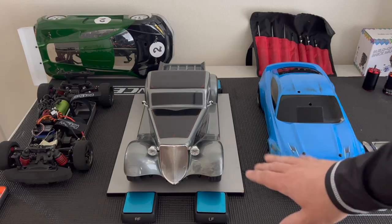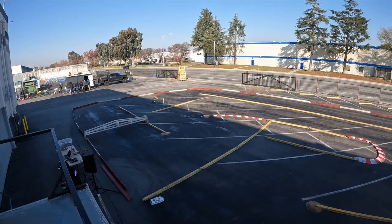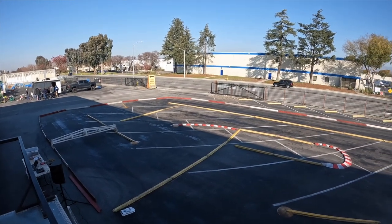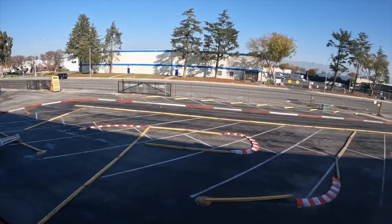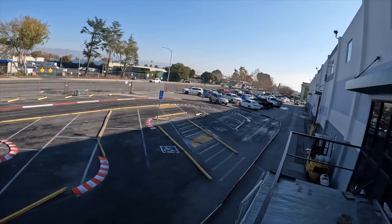Here I have the Traxxas Factory 5 — this is the pickup, which is a beautiful looking body. It does have the LEDs, everything, though I did not connect them. This is the very first run, and the tires are horrible — they're really bad.